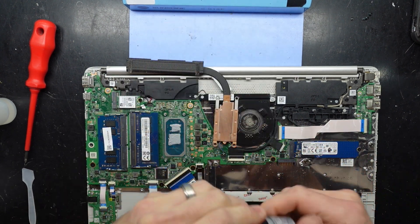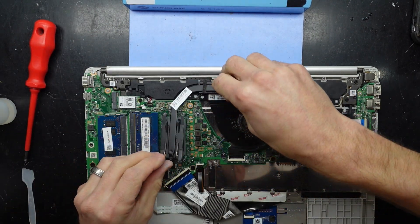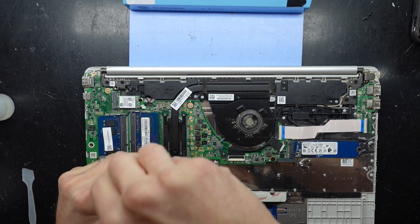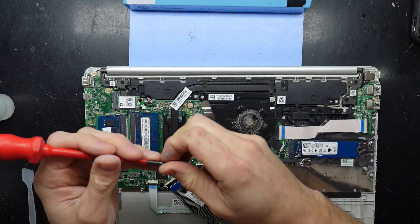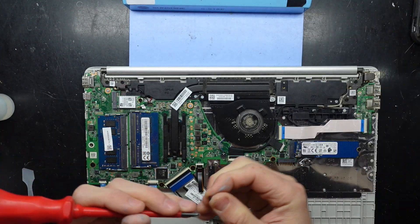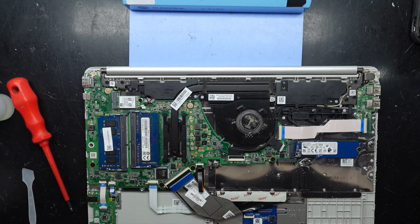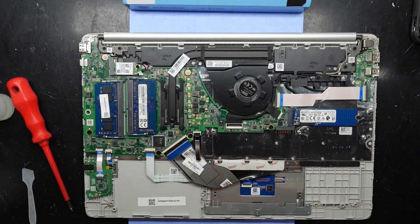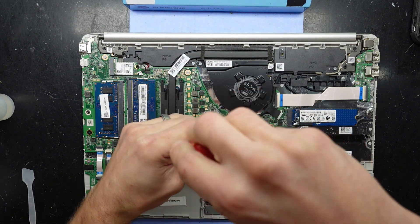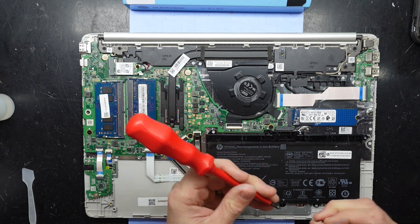I'll put the heatsink back on, flip this back over, and unscrew — go give that a quick dust blow in, a little bit cleaner. Now time to put the battery back in — push — and the screws. I don't remember exactly where I got the screws from, but there's plenty of spots to put them in.